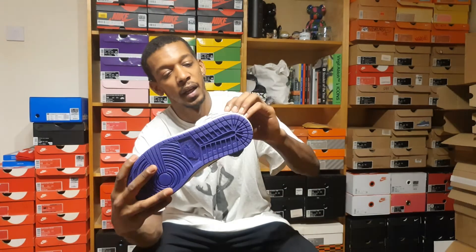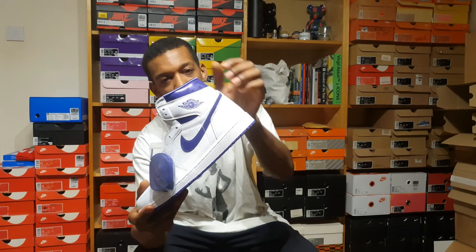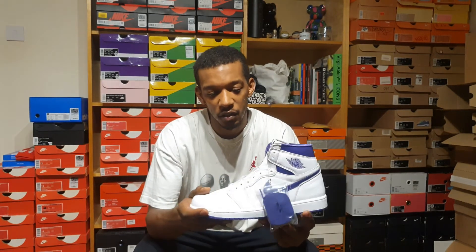I'd probably keep it with the white laces. Another noticeable difference over the 85 pair is that the wings logo is smaller. This is all due to it being a women's release — they've decided to tone things down a bit. I suppose that helps keep amazing value on any surviving metallic purple 85 pairs, because it's not just a straight retro.